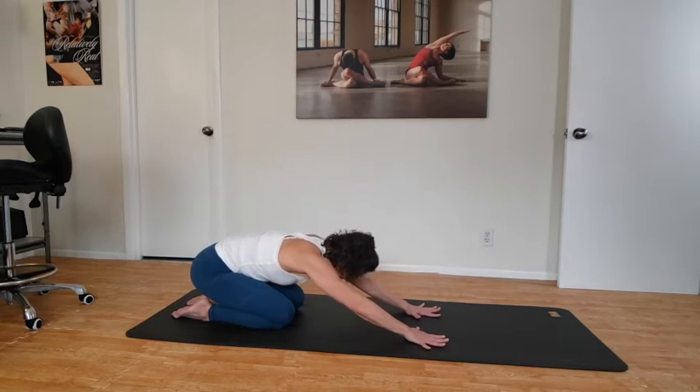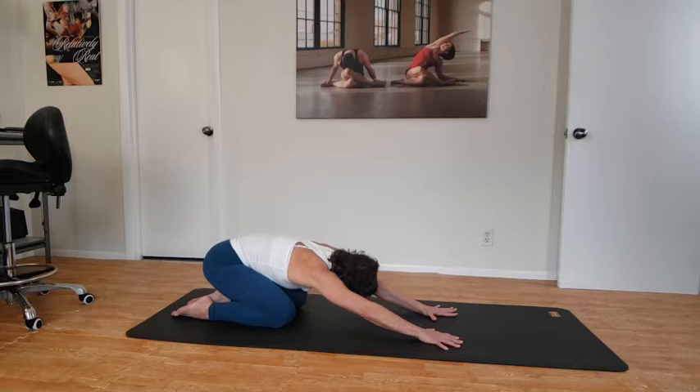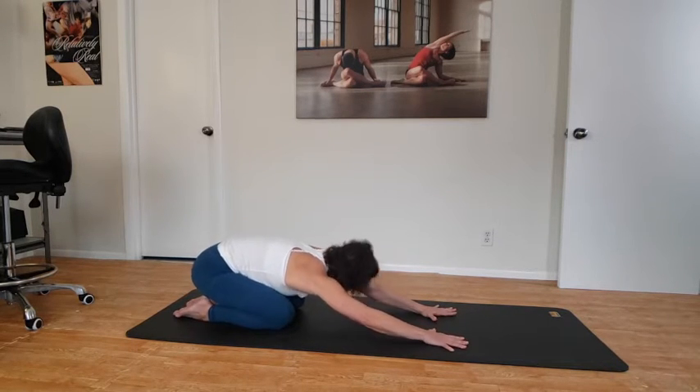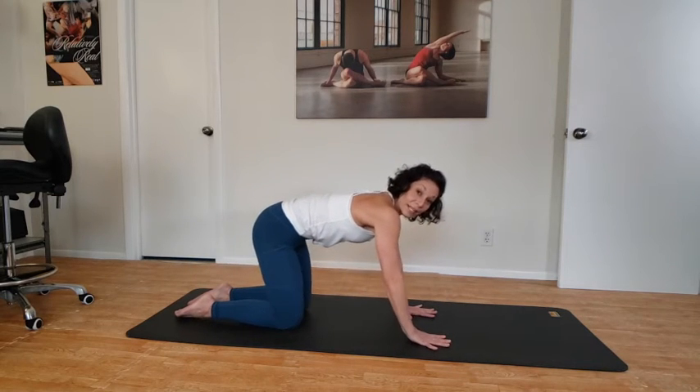Shift the rear end to the heels, come out to child's pose, and just take a rock side to side, breathing here. On the next inhale, come back up to a tabletop.